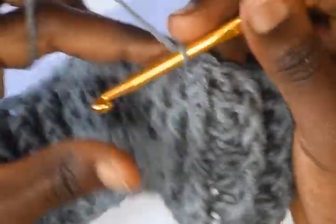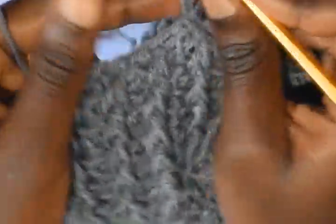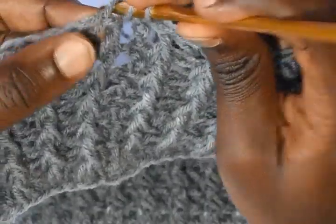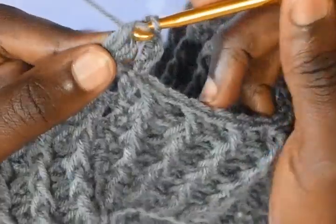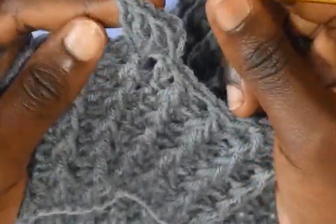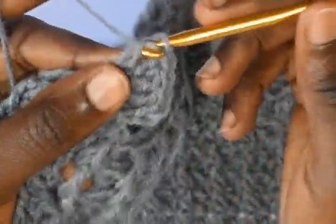Now on this next round we are working on the body of the top — this was the ribbing. Chain 3, 1, 2, and 3. Into the next double crochet where you had your front post, work 3 double crochets — 1, 2, 3 — chain 1, and then work 1 more double crochet into the same stitch.